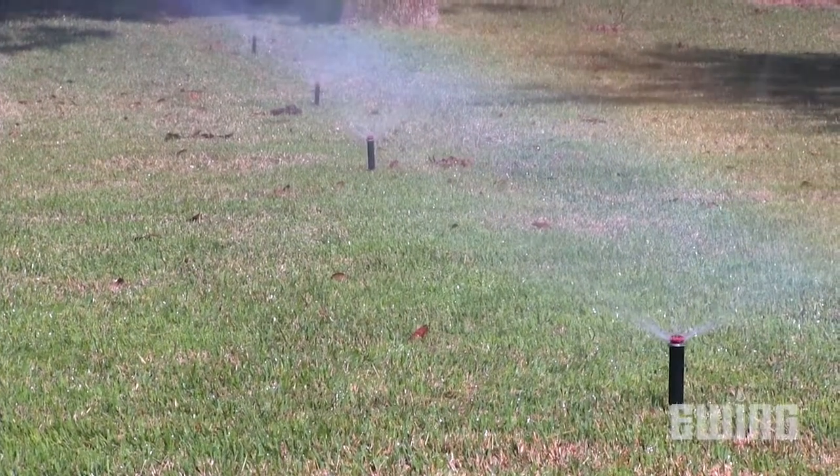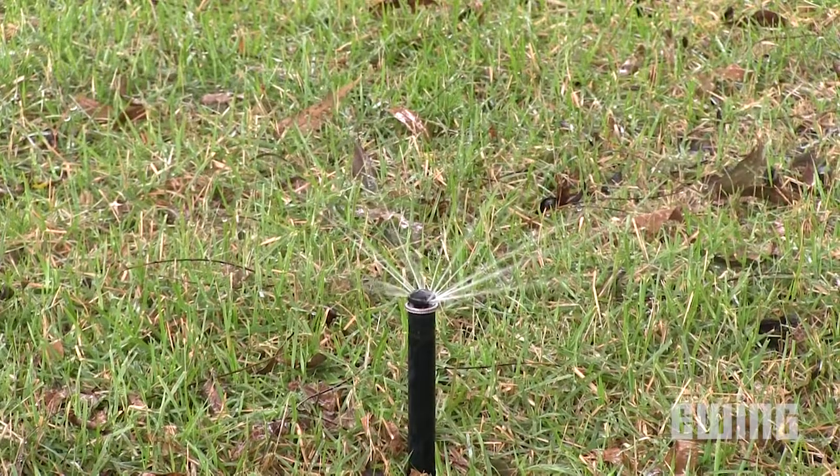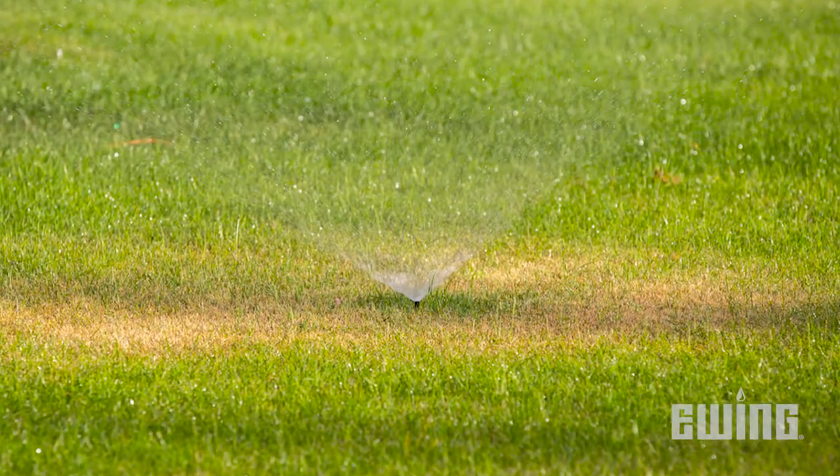Since any given area will be affected by multiple sprinkler heads, they must all deliver the same amount of water in their area. If the precipitation rate does not match, you end up with areas of turf that are either over-watered or under-watered.